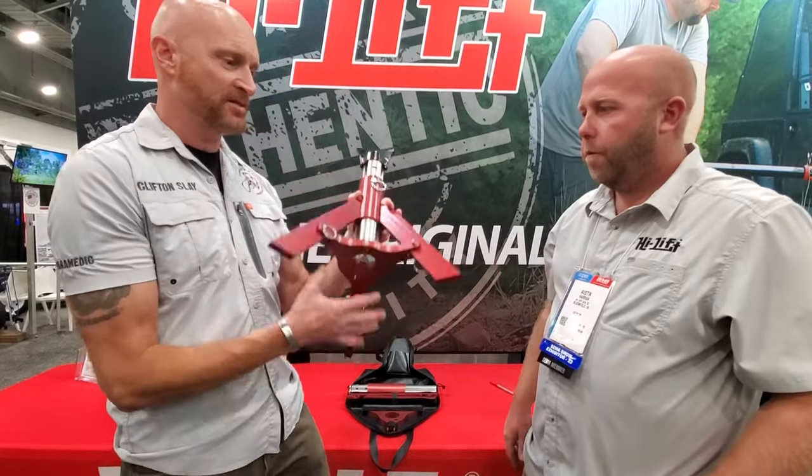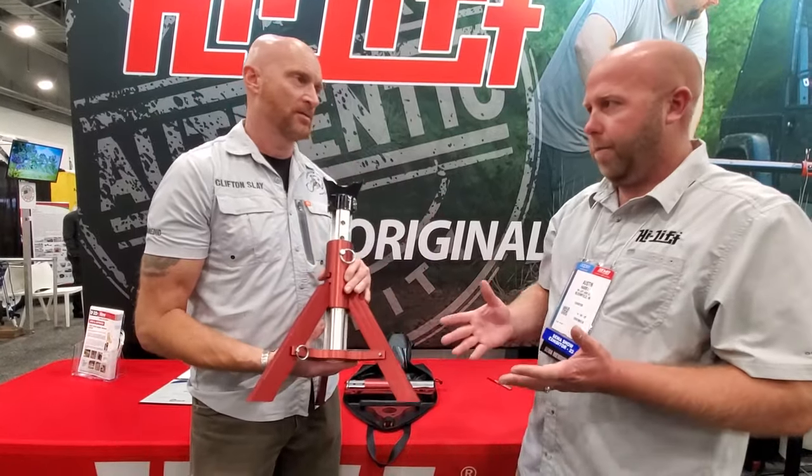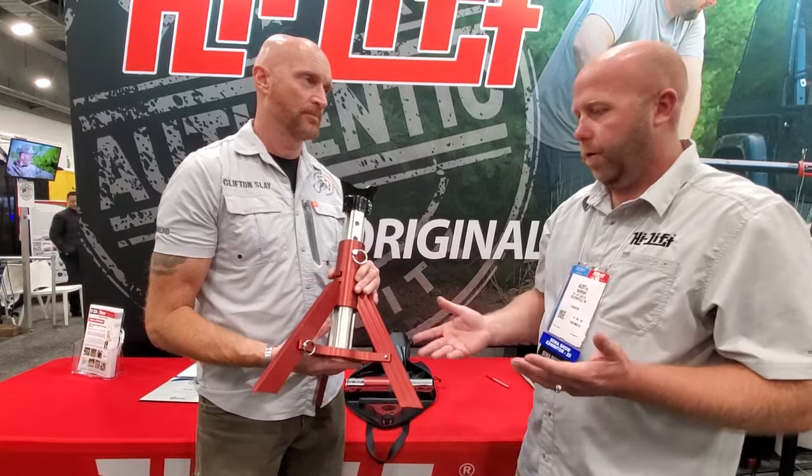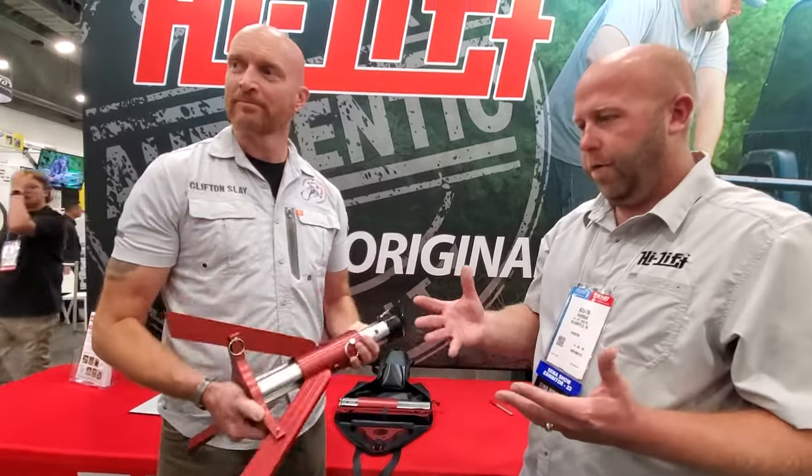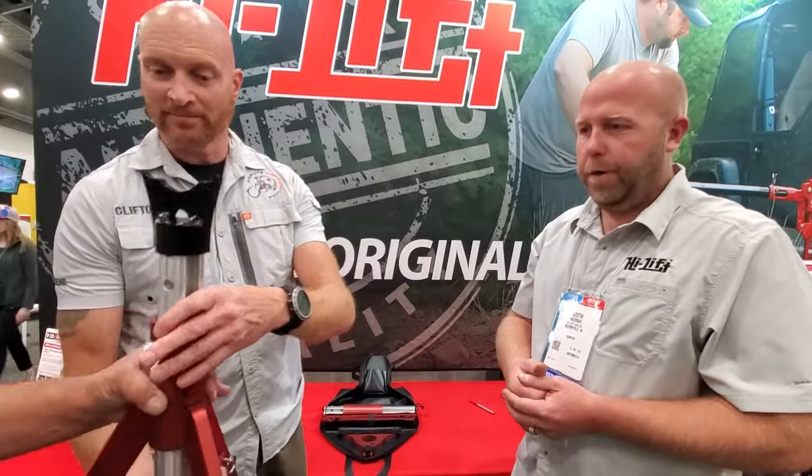Austin, why did you pick this particular footprint? We wanted to have the least amount of components, reduce the cost and the weight. We figured out that the triangle works out pretty well and it blends nicely with the cylindrical tube.